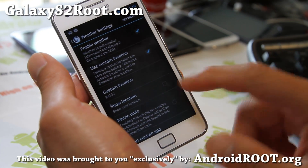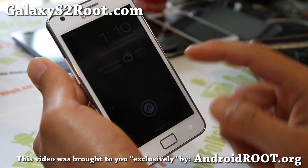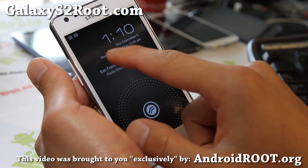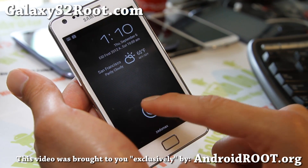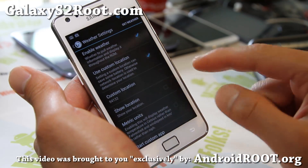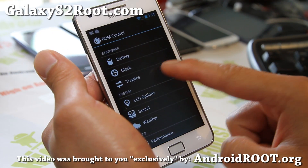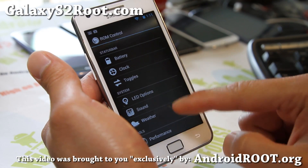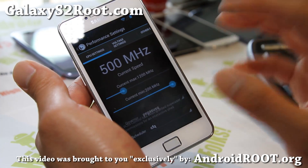Enable weather and also use custom location — that's the weather widget you saw. And you can see all my schedule going up there, showing for my whole week, and also the weather.